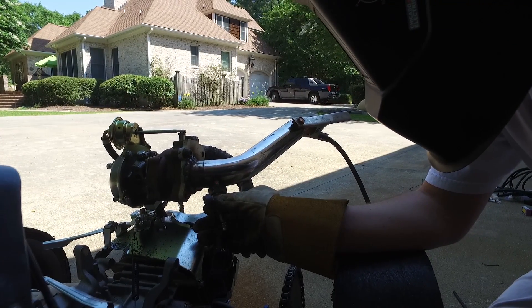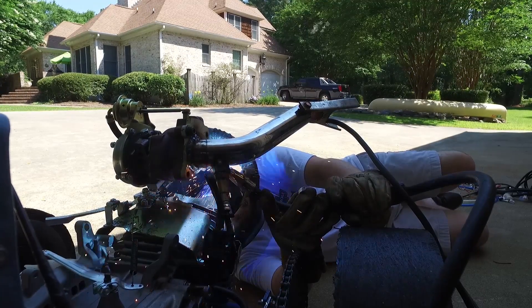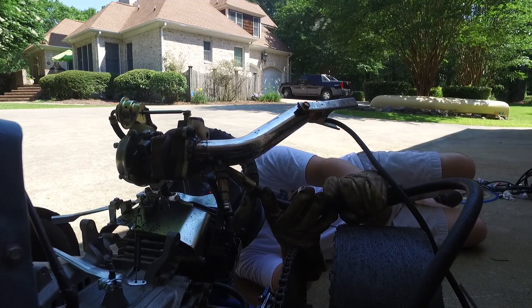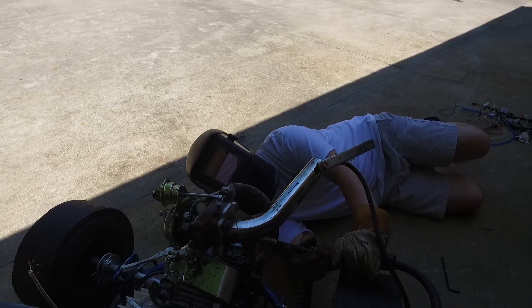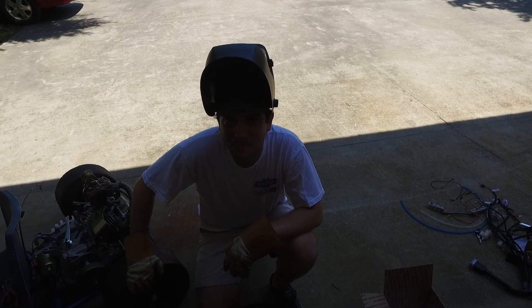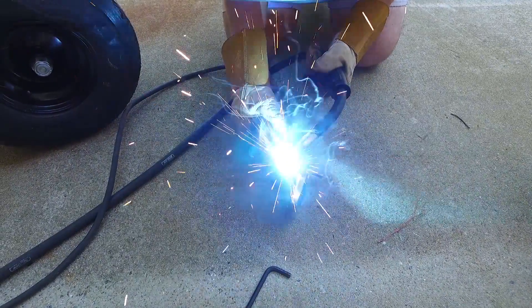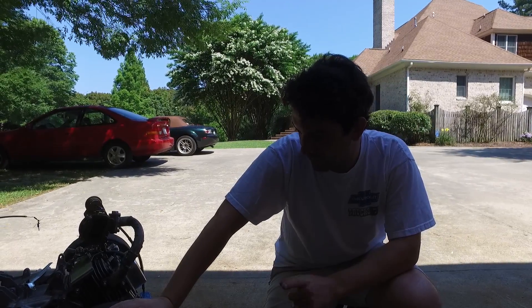Before I weld this bung on, I'm going to stick the exhaust back on and see how it lines up. I got the exhaust back on the turbo and that's where the O2 sensor is going to go, so I'll tack that bung right there, then remove the exhaust and weld the whole thing up. I thought I might have welded the O2 sensor in — false alarm, I did not. Now I'm welding up around the O2 sensor bung.